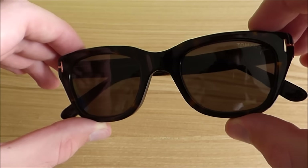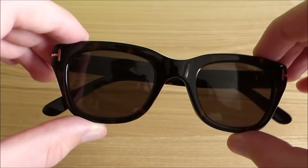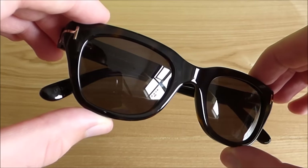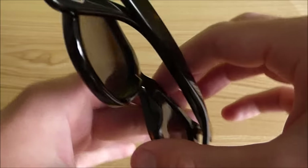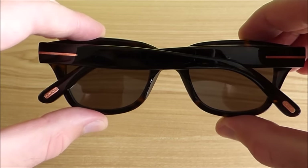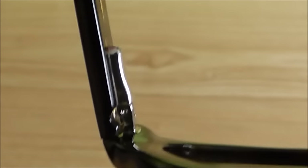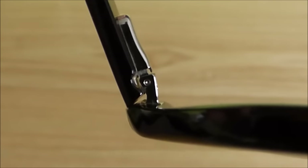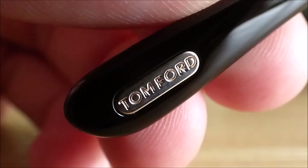Now onto the sunglasses themselves. The Snowden sunglasses are very nice indeed. They are based on the classic Wayfarer frame but are so much more comfortable to wear than say the Ray-Ban Wayfarers. The arm hinges open with ease and extend further to allow for larger heads. The trademark T logo is built into either side of the frame. Additional Tom Ford logos are included at the ends of both arms and on the left lens.